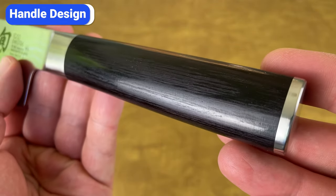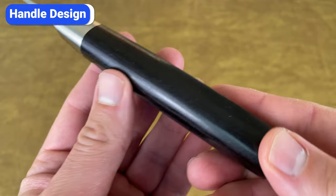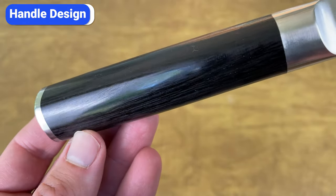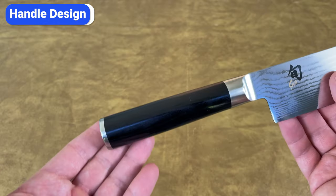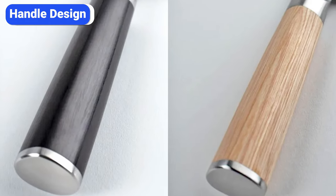The next thing you'll notice is the dark PacoWood handle. PacoWood is a wood and resin composite that's durable and resistant to heat and moisture. If you look closely, you'll see subtle wood grains, which gives these knives a natural look without the maintenance of a completely natural wood. The polish, finish, and steel cap on the butt end elevate the design even more. You can choose between this dark PacoWood or a lighter color called Classic Blonde.